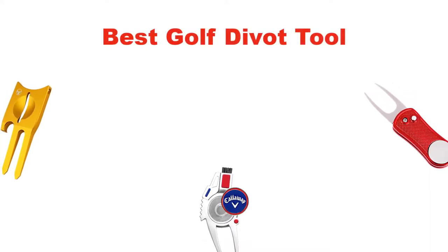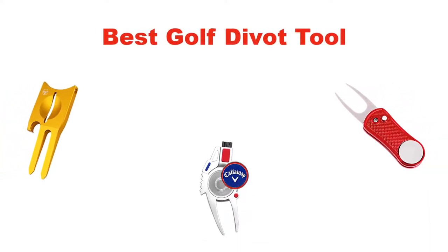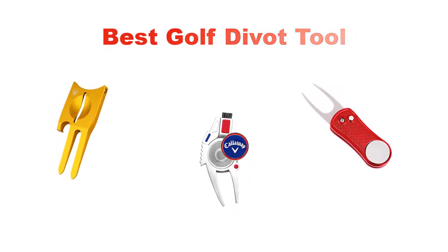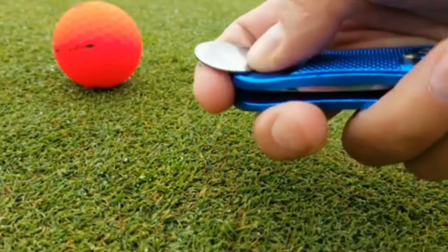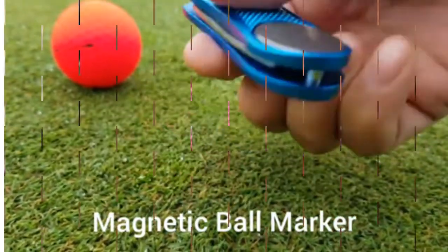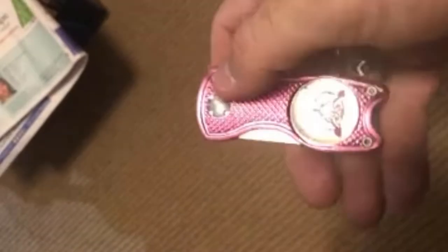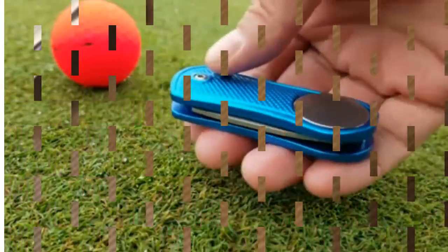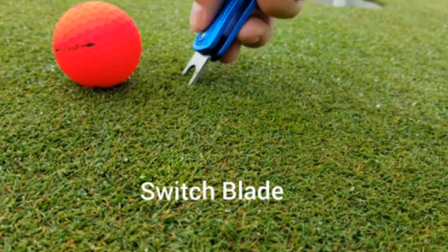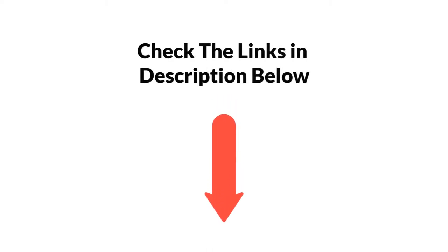Hello and welcome. In this video, we are going to give you an impartial review covering the 5 best golf divot tools in the market, which are the best for you considering some unavoidable factors that you might miss out without watching this video. We are trying to help you find the best from a plenty of irrelevant products. If you want more information and updated pricing of the products mentioned in the video, be sure to check the links in the description below.